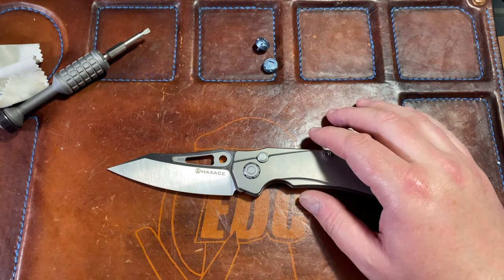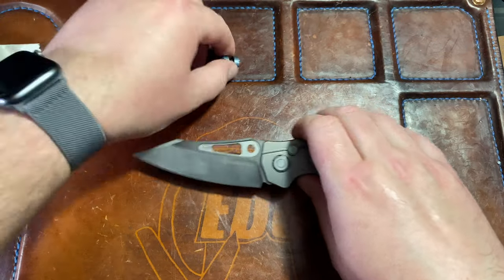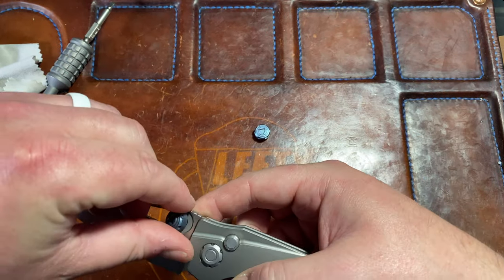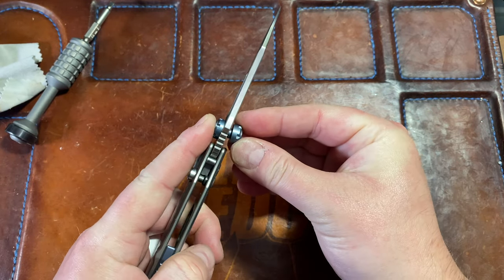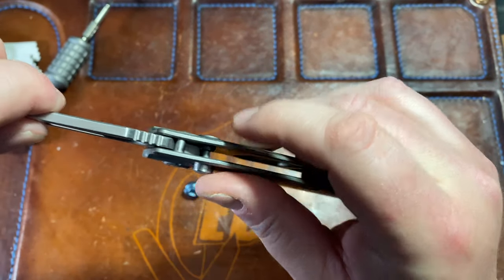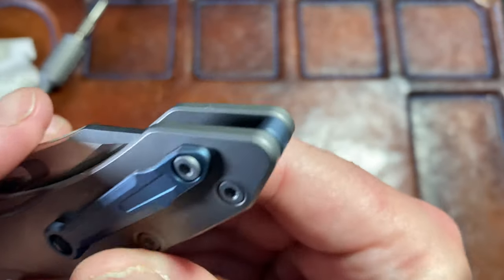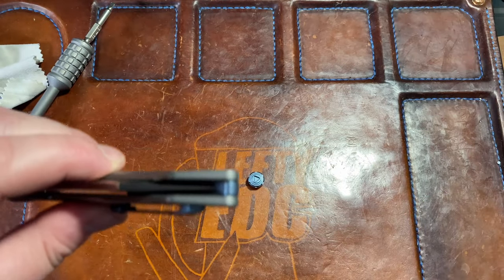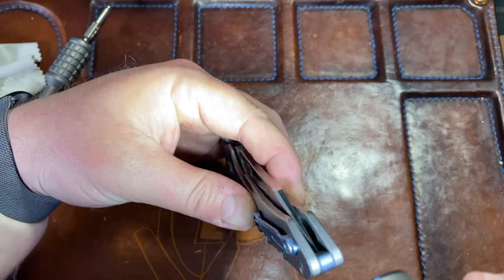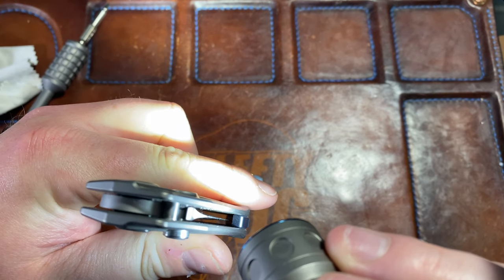I have this Max Ace Babylon and what has happened is it has a little bit of detent lash. The thumb studs are the stop pin on close — that stop pin is for open, and for close it's the thumb studs. If I let this go it's gonna slam all the way down into the scale. You can see that blade is on the back spacer, touching the back spacer down there.